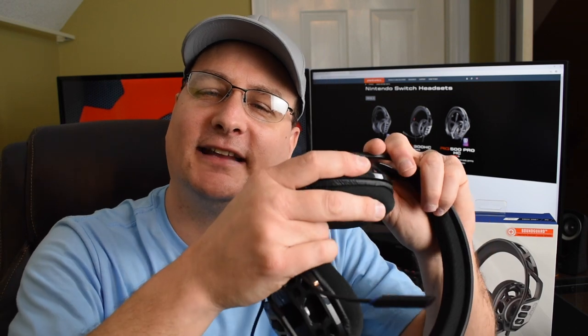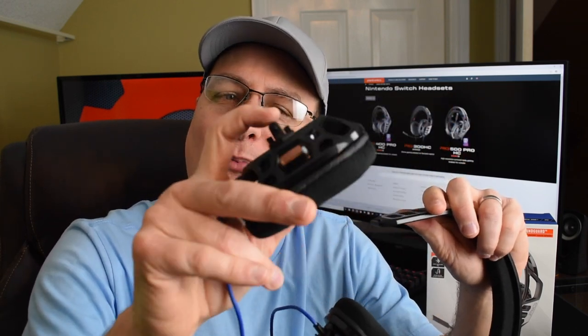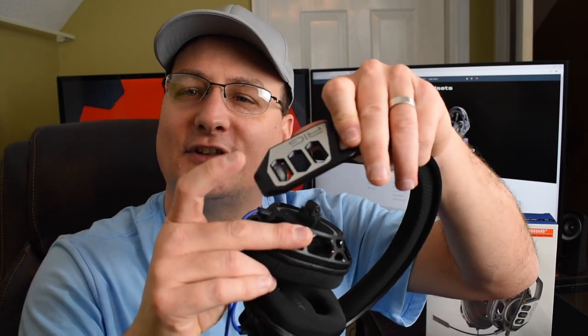A couple quick things you probably wondered about from those clips. Number one would probably be the ear cups and how they're detached. They just pop out — they've got a couple little clips on the side and you can adjust them. That's how this headset adjusts, actually.